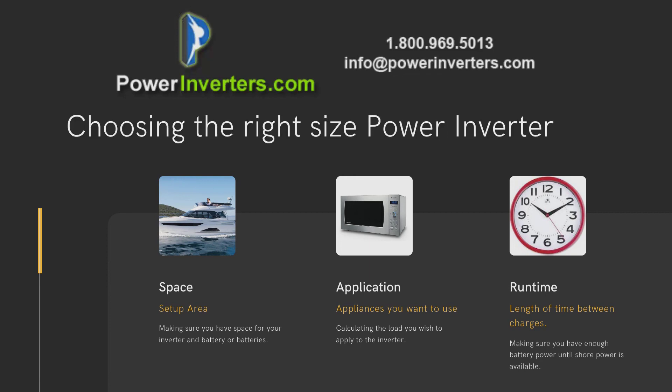We're also going to talk about spacing as far as setting up the inverter within the boat, being able to maximize the amount of space that you have with the amount of batteries that you might need, and different options for charging up the battery so that you'll be able to increase the run time, or set up the next run time so that you'll have power for the next day.